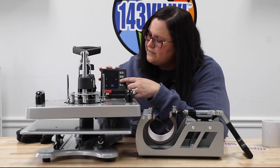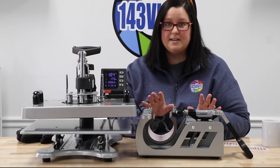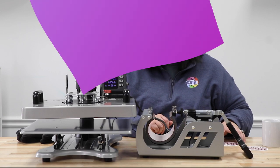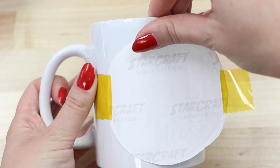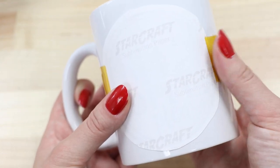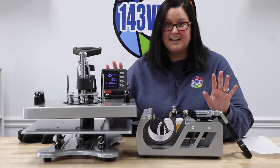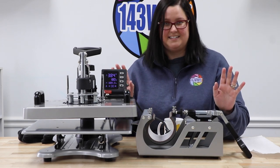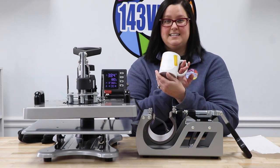There we go — all we have to do is wait for this to heat up, but the cup press attachment heats up super quick so we are going to go ahead and attach our image to our sublimation mug. Now that our heat press is warmed up you will notice that it continues to beep — this is a super easy fix. All you have to do is push the minus key and it stops.